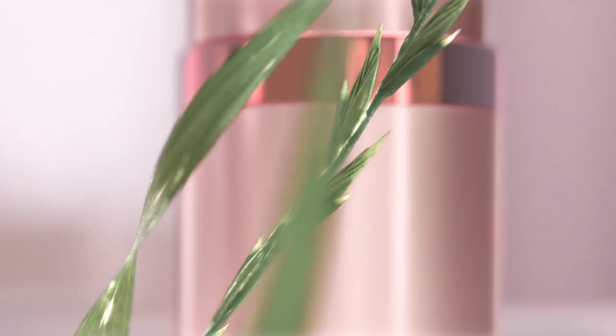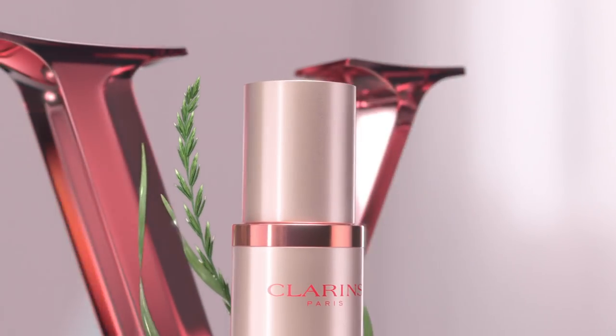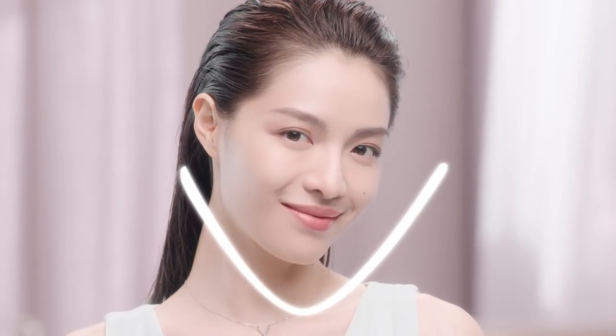AgroPyron provides strong grip and support that helps to re-tense your face's supportive matrix. Reveal your own V-shape naturally.